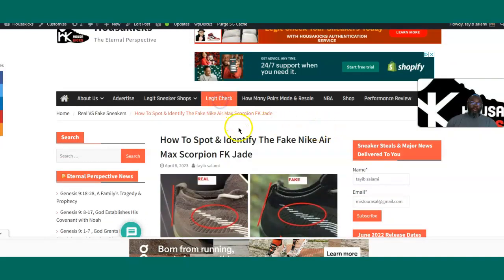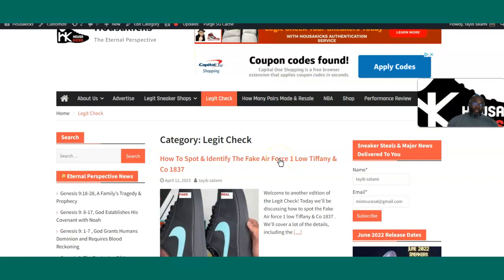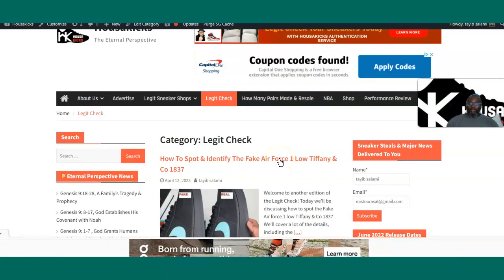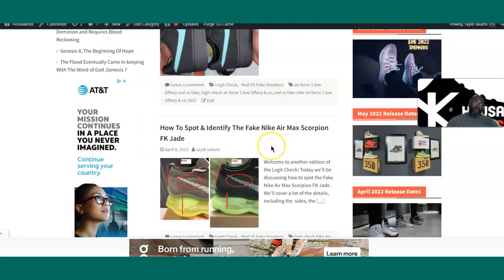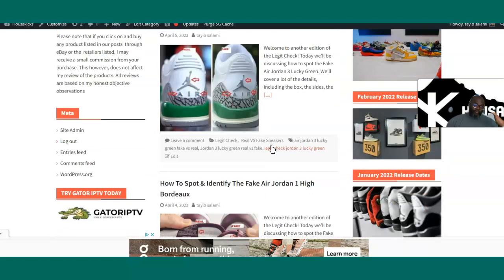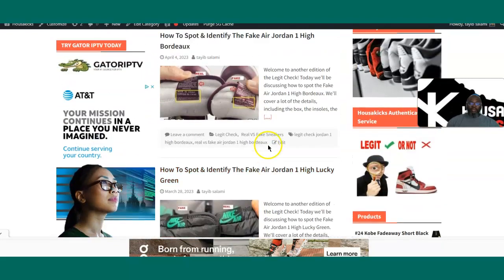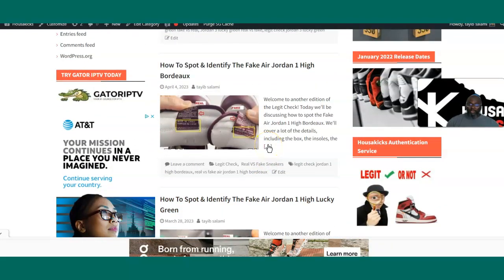I have a lot more on my legit check page on the website. What I do is watch YouTube videos and give you a recap of the most important points so you don't have to watch the entire video. Every article gives you a summary of key areas to look for. Thanks for watching — please like, share, and subscribe to House of Kicks if this kind of content interests you. Have a wonderful day!